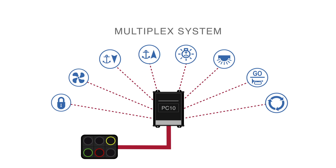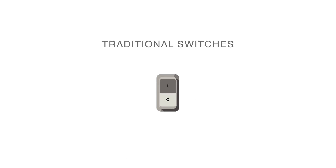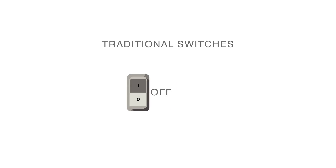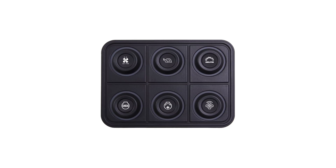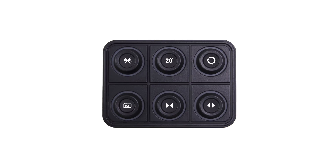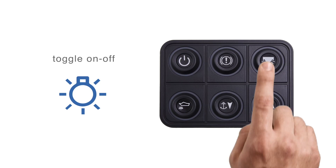The wiring for a multiplex system, on the other hand, is light, simple and straightforward. Furthermore, while traditional switches only offer simple functions, the keys on a BlinkMarine digital keypad can be configured to handle complex functions as well, and can be programmed through the software.